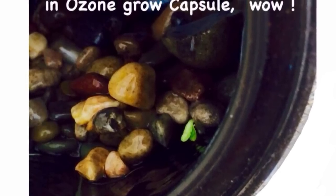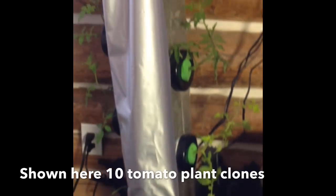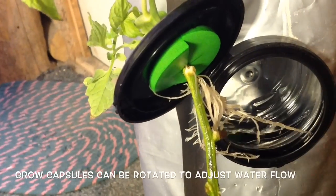Here's a seed that sprouted in one of our ozone grow capsules. How about cloning and growing your plants full term? Water flow to each plant can be adjusted by rotating the grow capsule right or left.